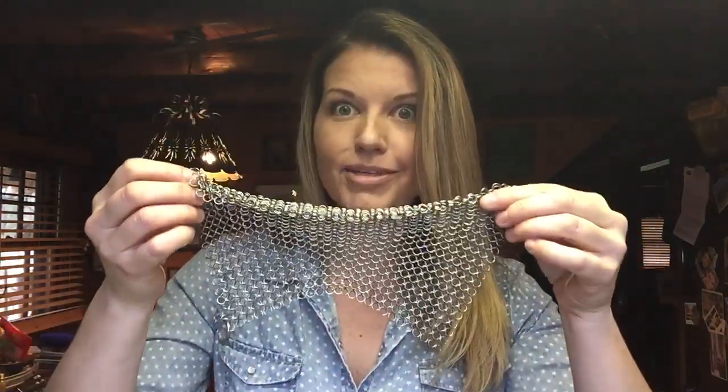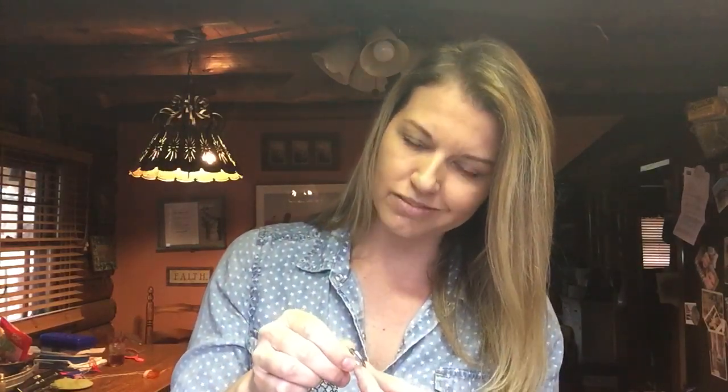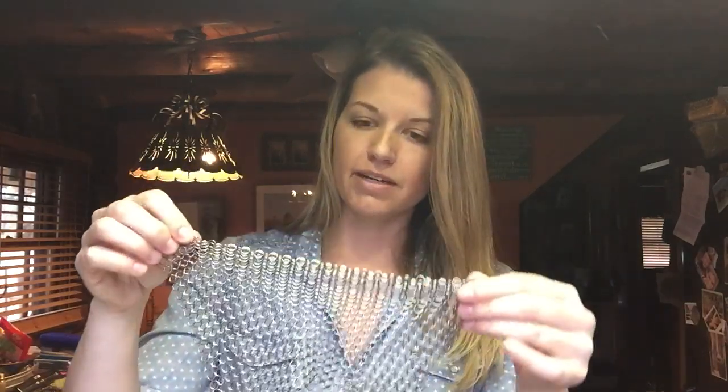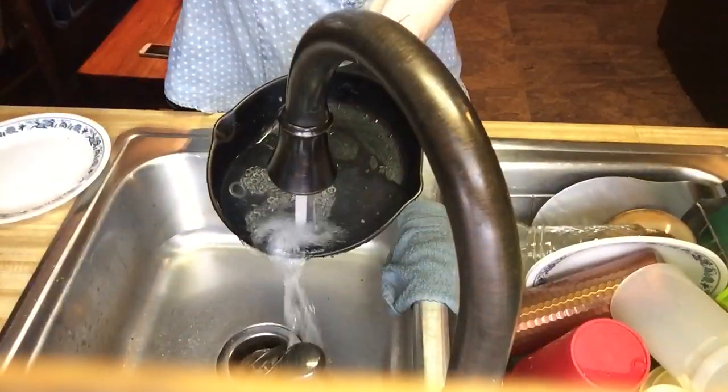What you do need is either steel wool without soap in it, or something like this — I don't know what it's called — it's called The Ringer. It's a great name because it's like 'ring the ringer.' It's called The Ringer Cast Iron Cleaner. I found it on Amazon and I like it because it doesn't get all grimy and nasty and I can put it in a little dish and leave it right at the sink where I use it every day. So you just turn your water on.